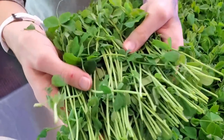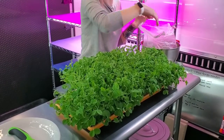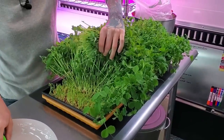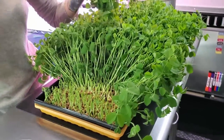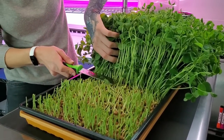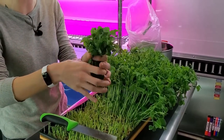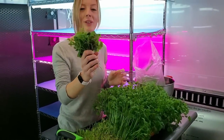Oh my gosh, look at that! Pea microgreens are extremely beautiful and I can smell that nice pea smell — very fresh, almost kind of sweet. You want to avoid getting any of those seeds because if you bite down on one it would definitely hurt. I'm trying to harvest right at the top of the tray; I don't want to go any lower than that so I don't get seeds mixed in. Something I like about pea is when you harvest them it's really easy to keep them grouped together and present them in a really pretty way.